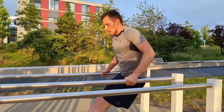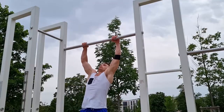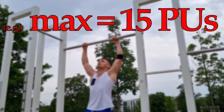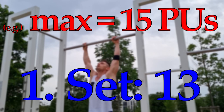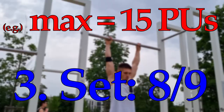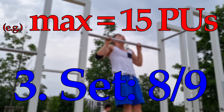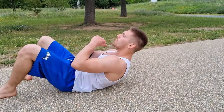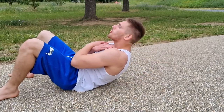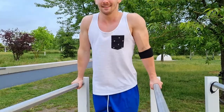It doesn't have to be handstand push-ups — let's take pull-ups for example. If your max is 15 pull-ups, then in the first try you do 13 to 14. In the second one you do around 11. And in the last one maybe 8. Repeat this whole procedure a couple of times and you will see it gets really heavy — but it will definitely help you a lot.